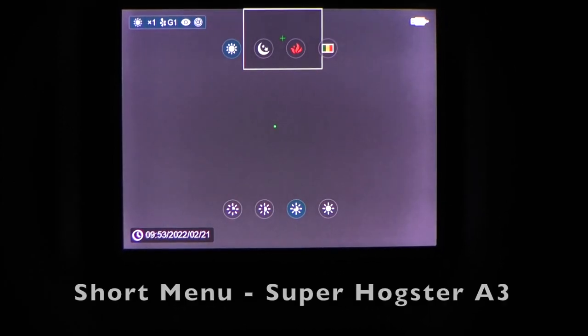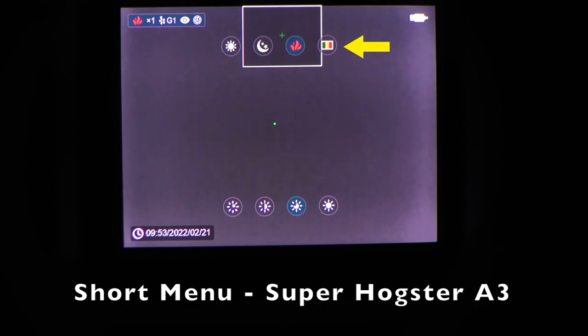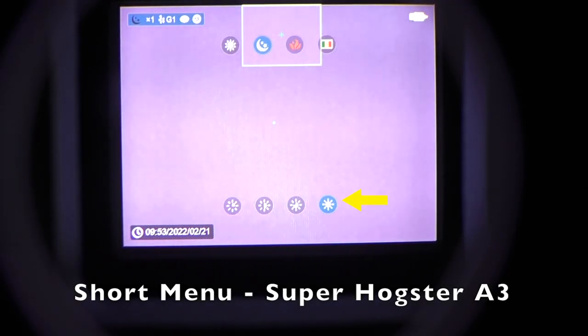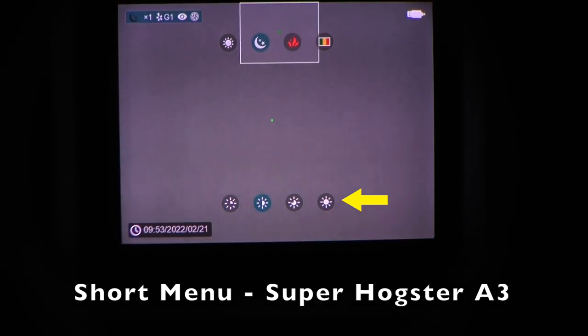I'm going to do a menu walkthrough of the Super Hogster Alpha 3 A3 model in two parts. The short menu you access by a quick press of the middle key on top. The long menu is accessed by a two-to-three second hold of that middle top button, bringing up a long menu on the left side. Accessing the short menu — the first screen is your color palettes: rainbow, white hot, black hot, and red alert. The bottom of the short menu is screen brightness, with four different values.